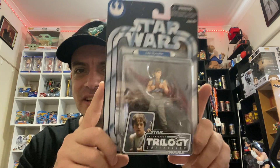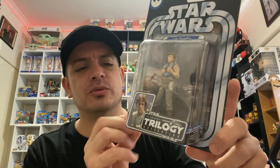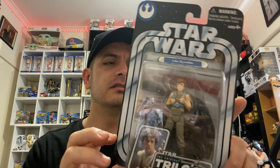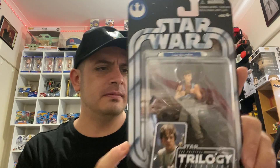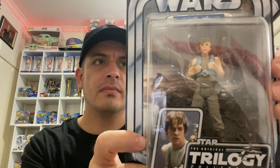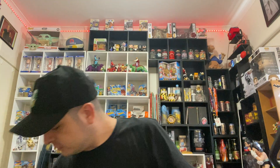Third last one on my list here is another Luke Skywalker. This one is from the Empire Strikes Back. This is figure number one in the set. Very well done, I like the way it looks.